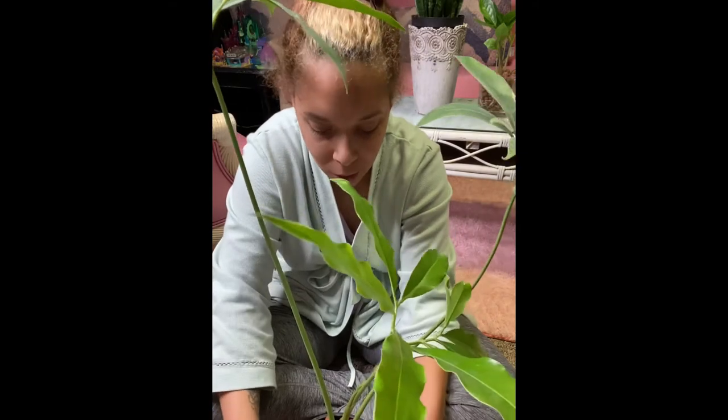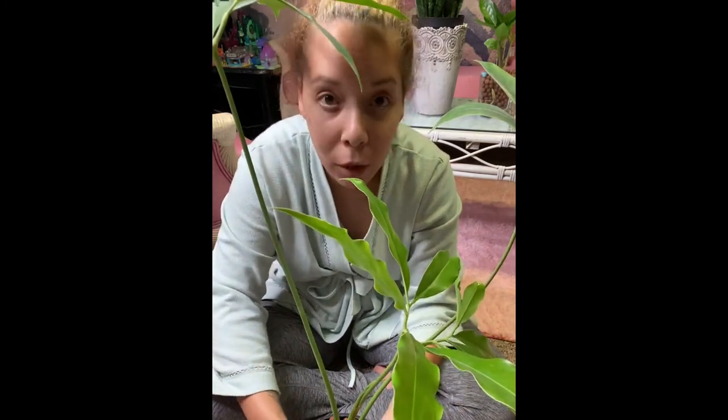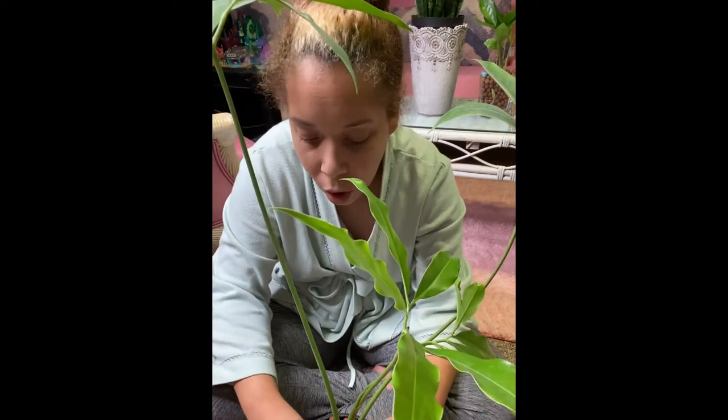Thank you so much for watching. I hope you enjoyed watching me pot this plant up today. I'll keep you updated on how it's doing on Instagram — follow me at plantyshopping on Instagram. Thanks for joining and watching my channel. Don't forget to like and subscribe. Bye!